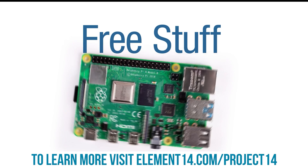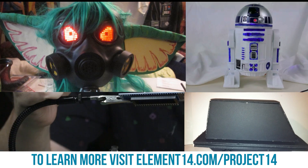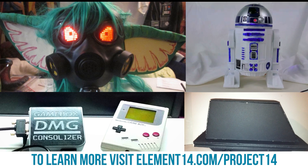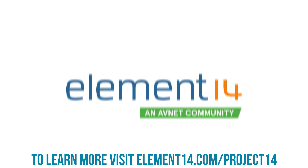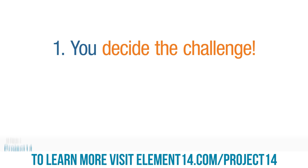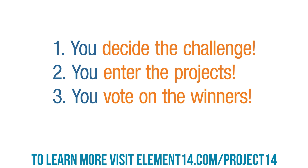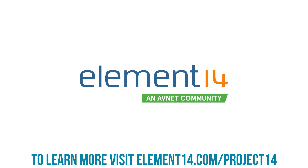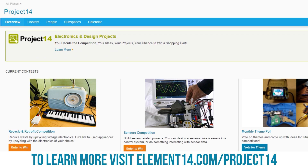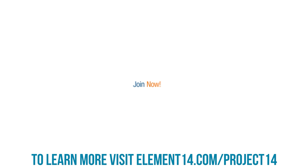Do you like winning free stuff? Are you an electronics hobbyist who likes building cool projects and winning prizes? The Element 14 Community presents Project 14, the member-driven destination where you decide on the challenge, enter projects to win monthly prizes, and vote on the winners. Join the Element 14 Community so you too can enter one of our contests or submit an idea for your own.